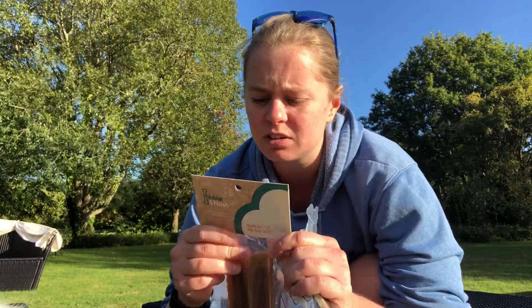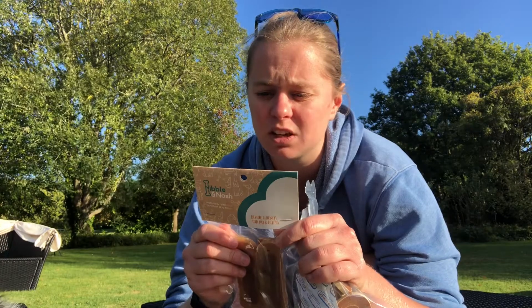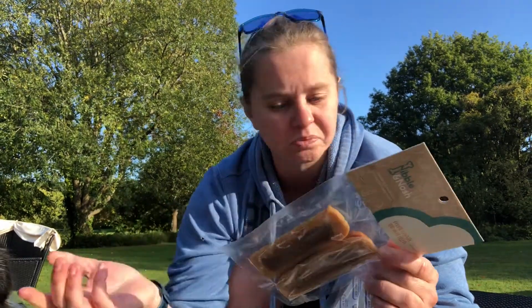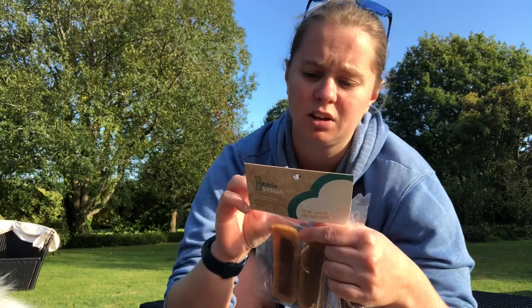The ingredients for this particular treat — the Divine Chicken and Liver Fillets — we have 78.5% chicken, 10% chicken livers, then 5% starch, and then the rest of it is what keeps it bendy. So those are really good percentages.